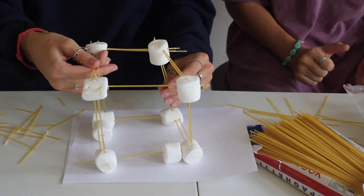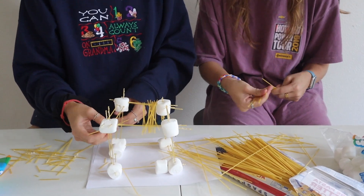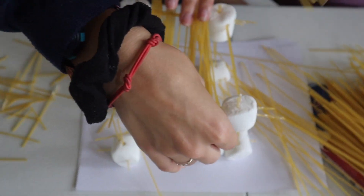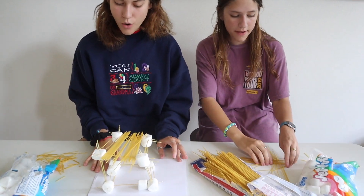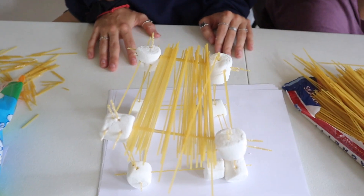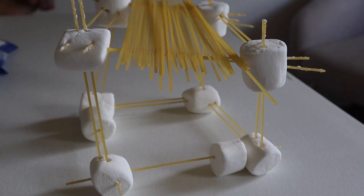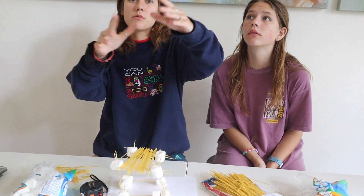Look at that little structure! Now I'm going to put some spaghetti noodles on top as like a roof. You can try this one at home with marshmallows and spaghetti noodles — or you could use toothpicks, popsicle sticks, straws, there are so many things you could use to make a fun structure. Now we're going to measure it and see how tall it is — it is five inches! Using a square or triangle foundation at the bottom made it a lot easier to build up, and if we wanted to we could build a huge tower or a big bridge just out of spaghetti noodles and marshmallows.